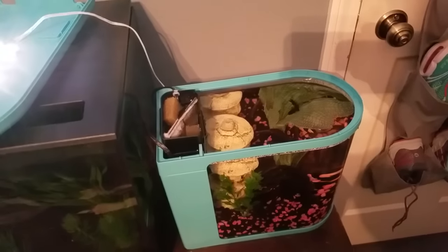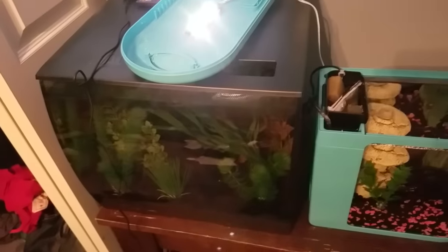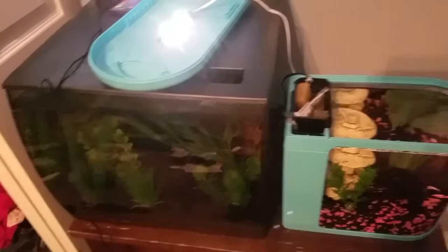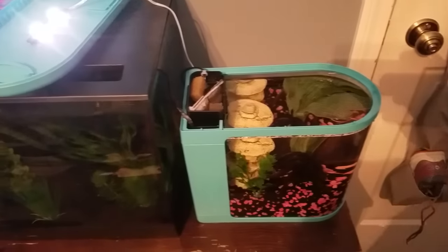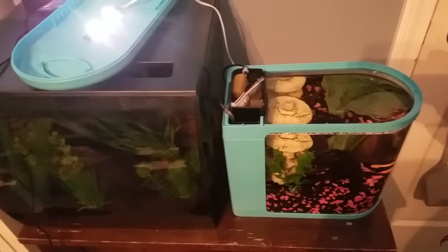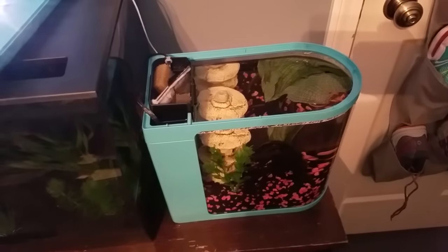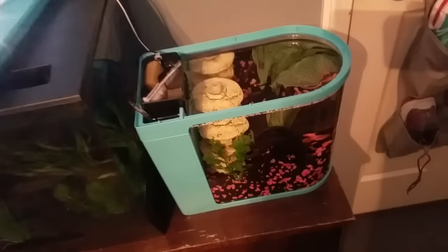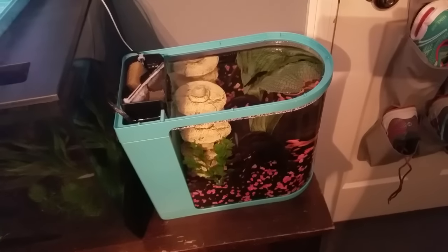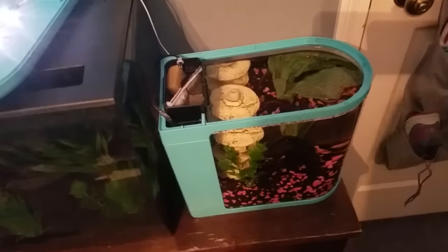My betta is not very active. When I had him in the Fluval Flex before, he was getting pushed around and just kind of laying down all the time — very lazy and not liking the current. In this tank he's much happier, actually swimming around and seems to be enjoying himself more.